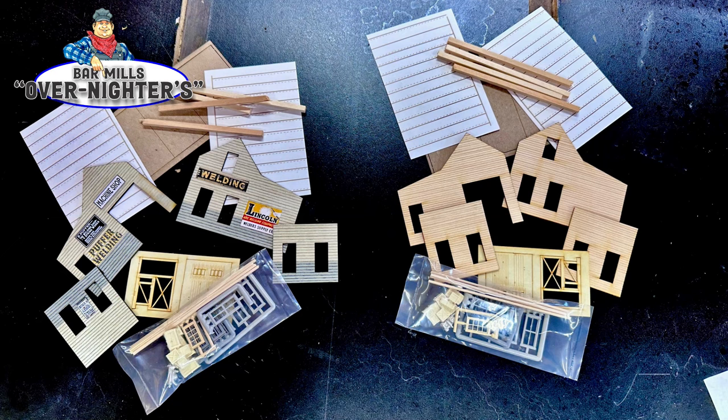So what is the major difference here? Well, you can see on the left hand side the building seems to be already painted. The signs are on, the weathering is done, it's all ready to go. But don't let it fool you — there is some work involved with this.